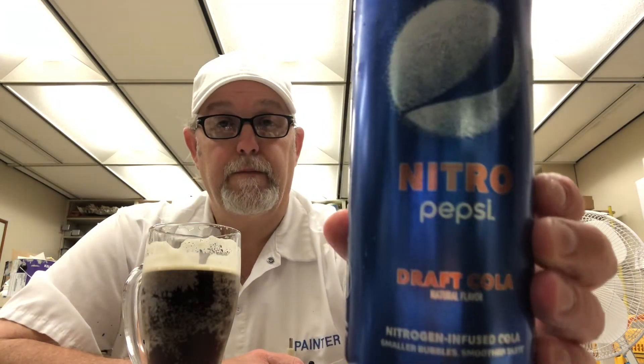Alright, well Paul, I hope you didn't give up on me. Hope you'll get to see this review — I appreciate you suggesting it. Excuse me — must be some carbonation in there for sure if I'm burping!